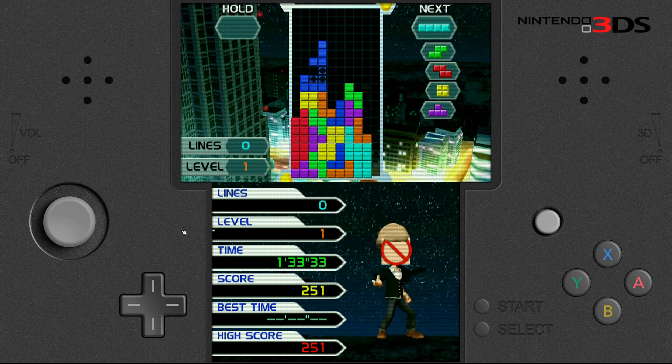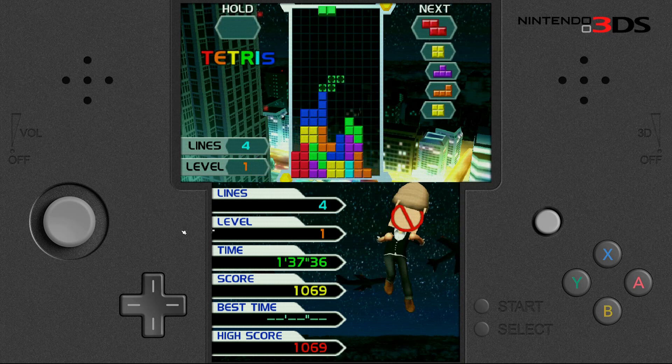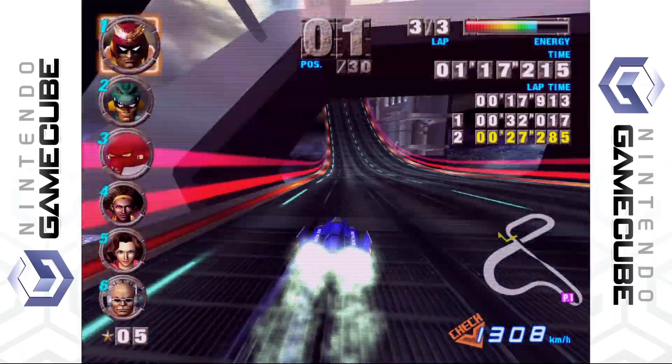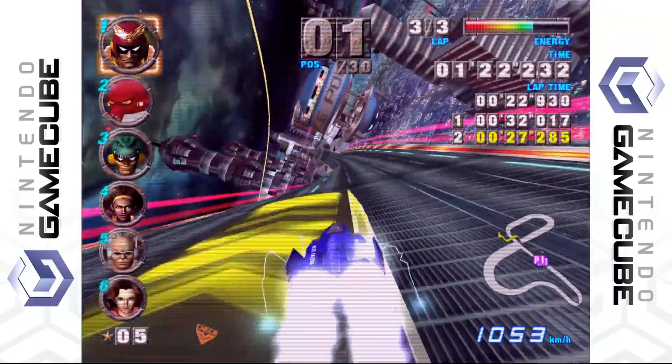A little Tetris action on the Nintendo 3DS — Jonas with the Tetris. Moving into some GameCube, we've got F-Zero, and as you see here, race to the finish line, first place.